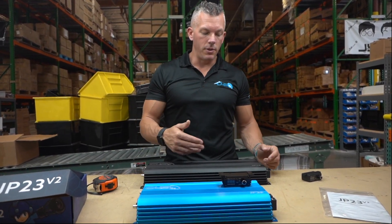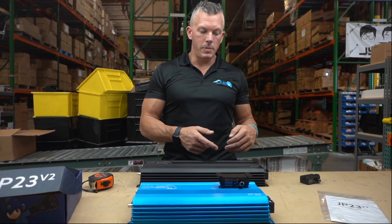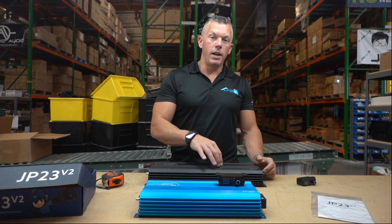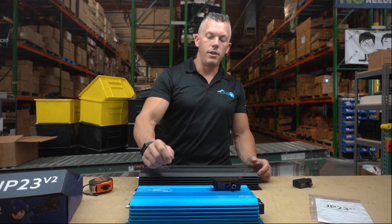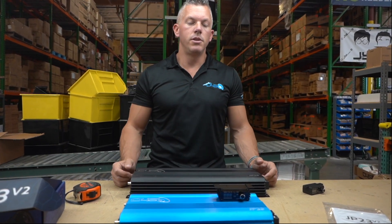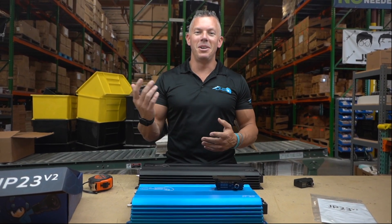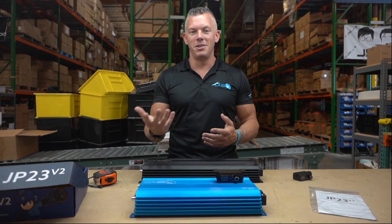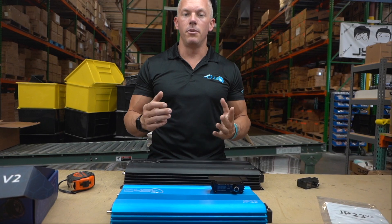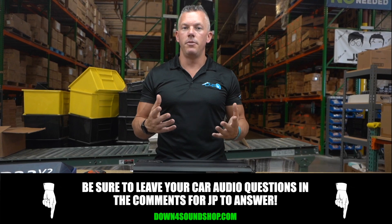If you want to save $80 and get a little bit less power but still a great amplifier, you can get the JP23 Version 1.5 in black or purple. But if you want the next level — the newest, latest, greatest — the JP23 Version 2 is the way to go. Appreciate you joining me for another Down for Sound video.